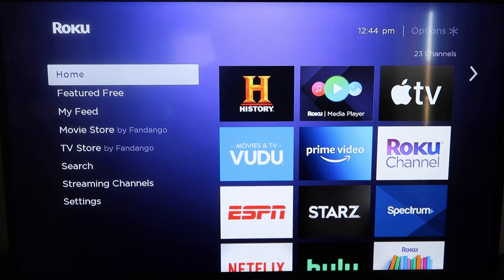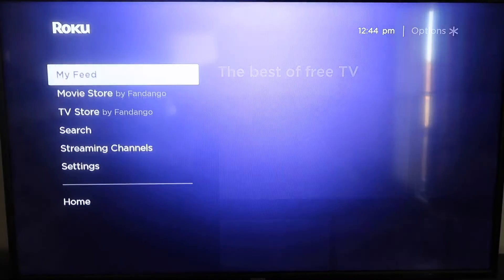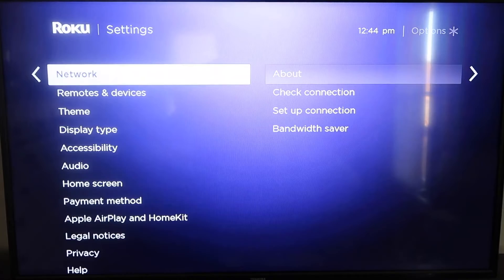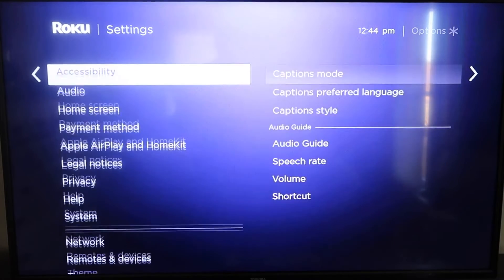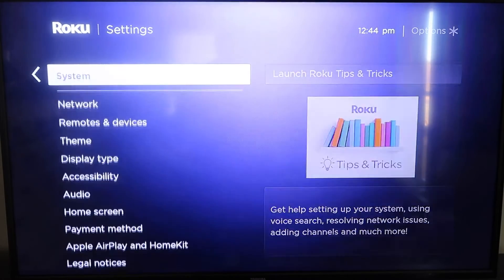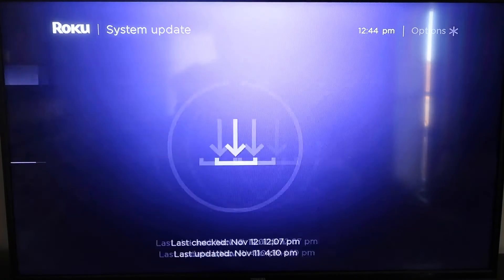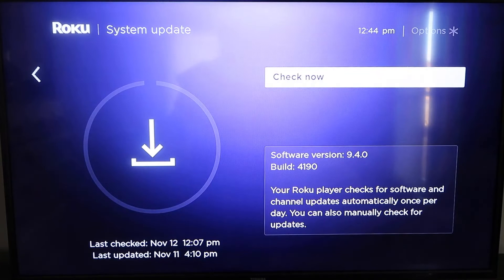First, grab your remote control and hit the home button. If you're not already there, this is the home screen. You're going to want to make sure that your Roku is up to date on its latest firmware. Go down to System, click over, then go to System Update, click OK, and then Check Now — it'll make sure it's on its latest software update.